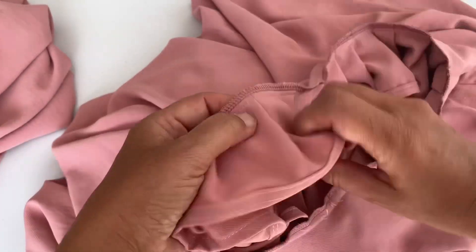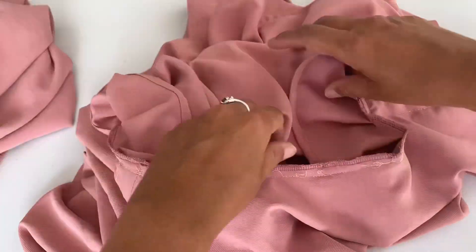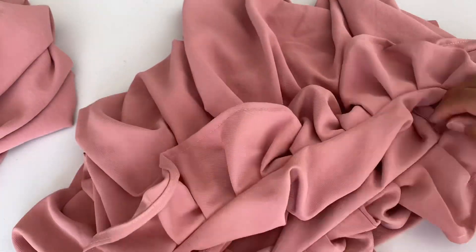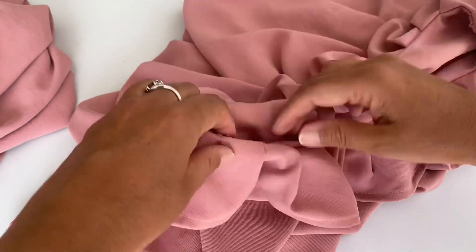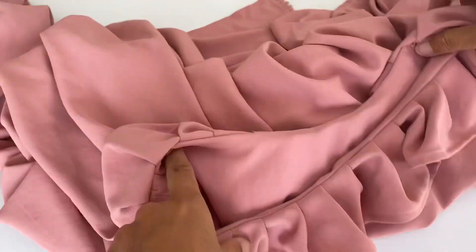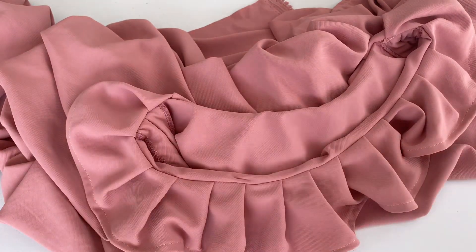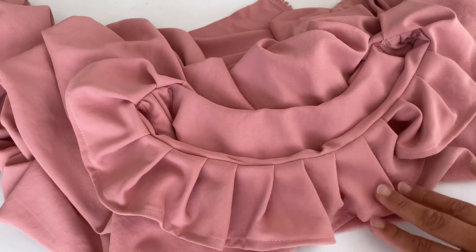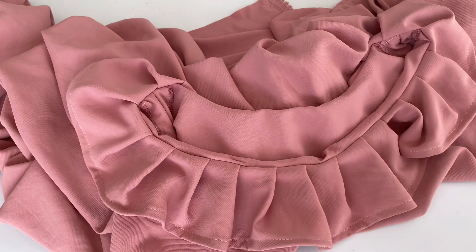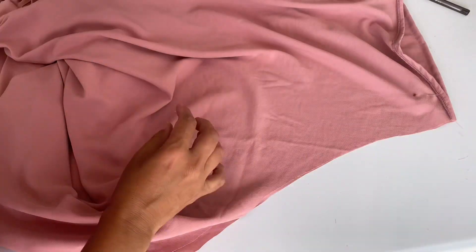I have overlocked and now I am simply turning it outside. The ruffles are coming outside on the front side of the top — this is how it looks. I am going to iron all these pleats and it looks really pretty.